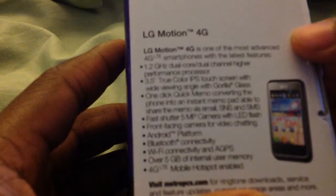LG Motion 4G — the most advanced smartphone... yeah right, one of the most advanced smartphones... yeah definitely not. I've had this phone for a good year. 5GB internal memory — the memory is pretty good. The camera is not too bad, nothing to write home about, but it's not bad. I wouldn't recommend being a phone photographer on this.